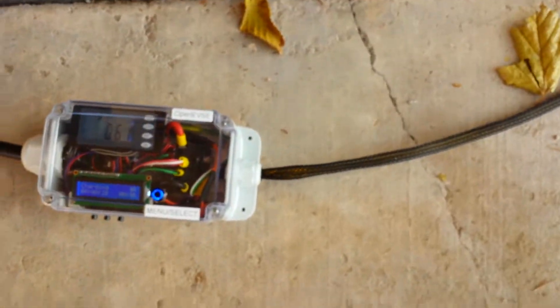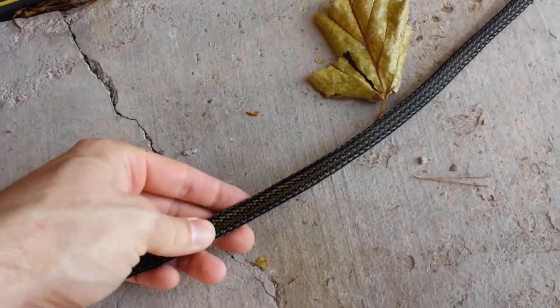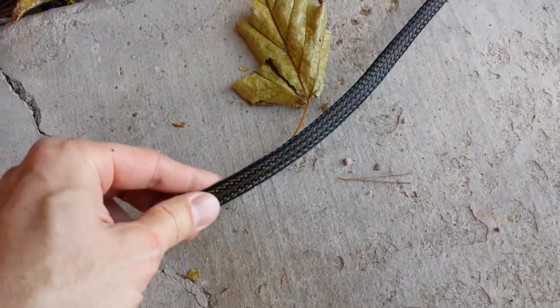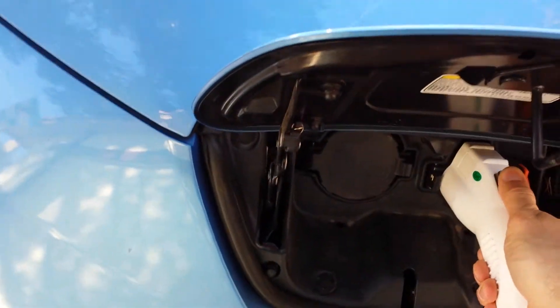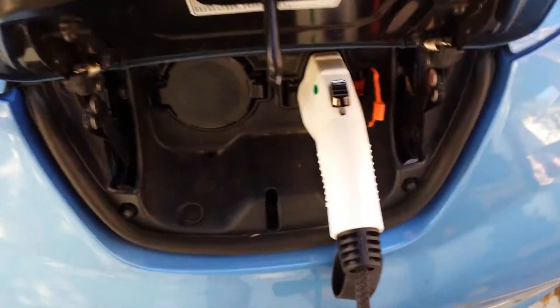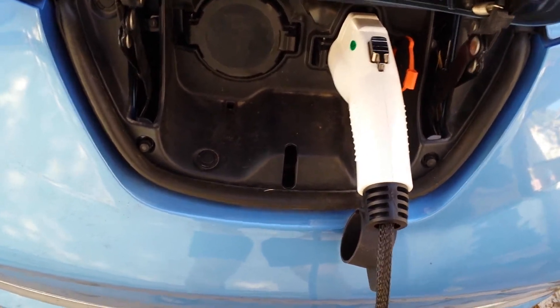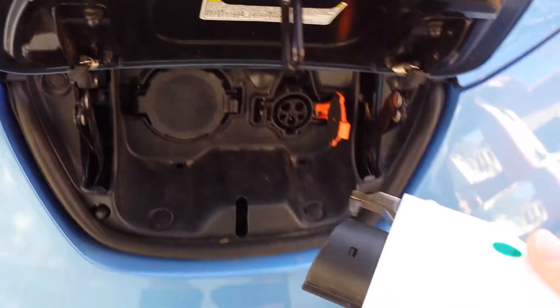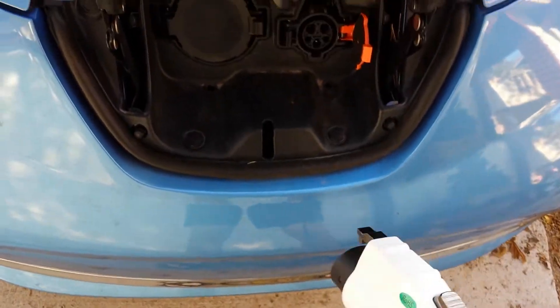This one was built using heavy wall, good quality — this is not cheap braided sleeving, this is the good stuff. This is 40 feet. I have the lock turned on, so let me unlock it — now we can get our plug back.